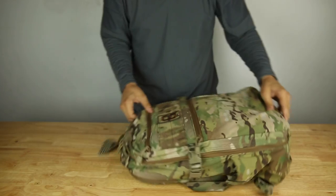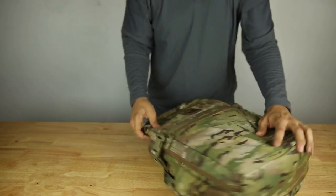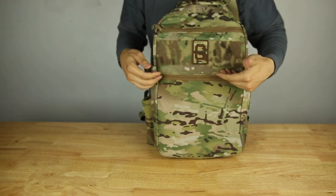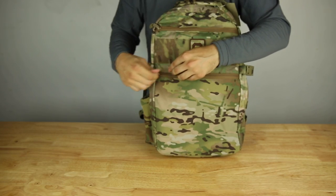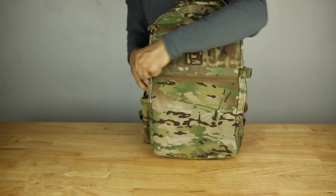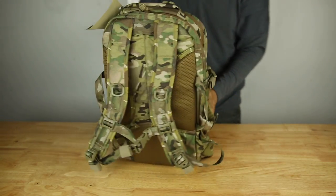I'm using YKK zips, reverse type. I don't really like having rain flies on zippers because they always get caught — you're always jamming and trying to pull the zipper out. So this is an easy zip.